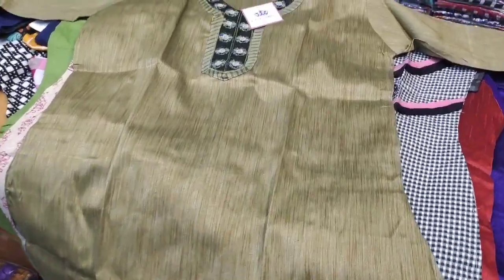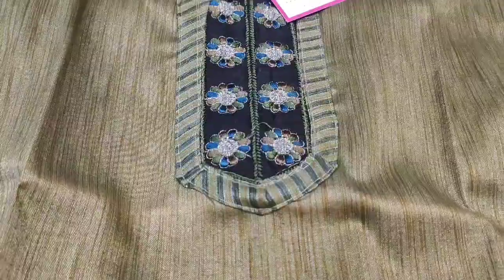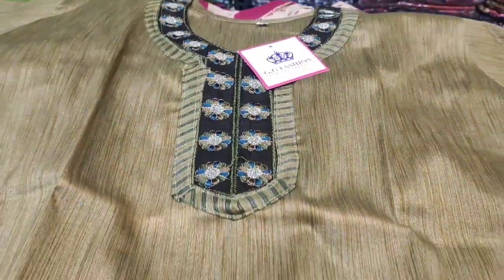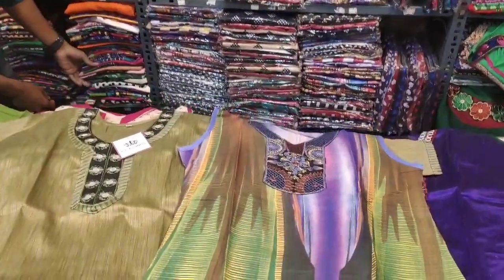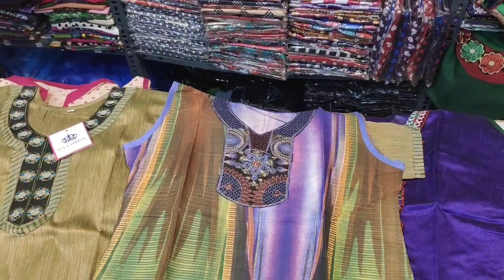This is a black color. If you are going to the office or college, you will find a lot of this. We will share this in the next video. This is also 800 and 900. We will see it in the next video.